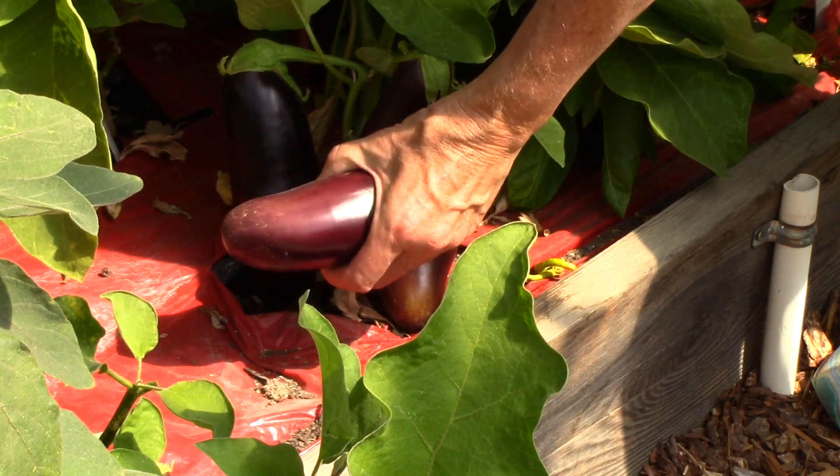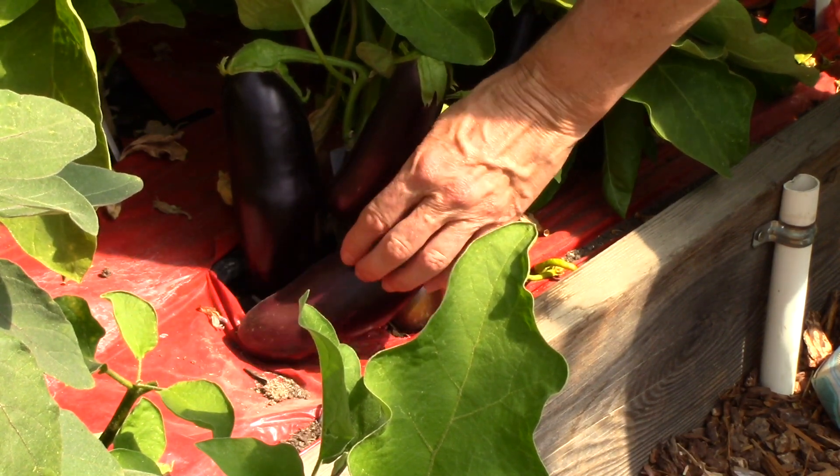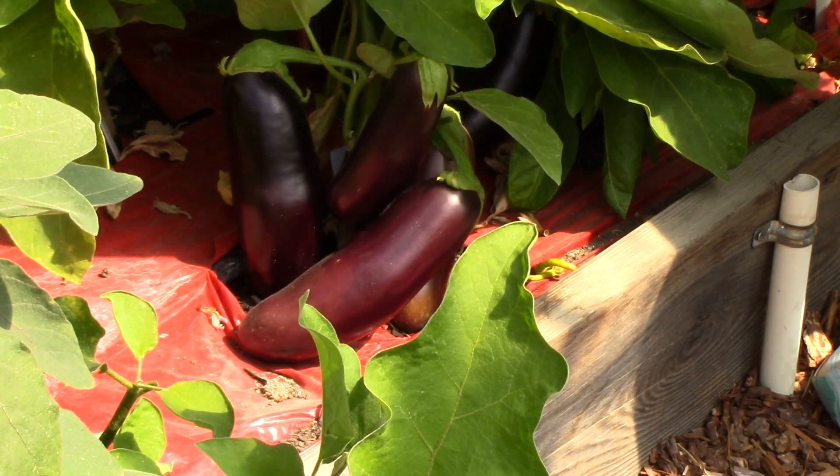The other thing I like to do is give it a little bit of a squeeze, and if the skin and flesh spring back nicely, then that means it is ripe.